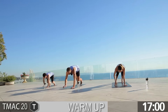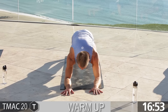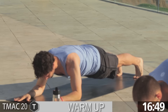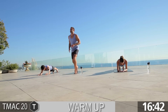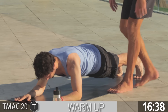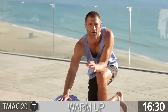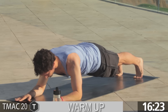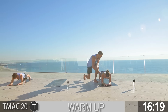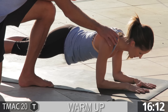Now we're going to drop down to an elbow plank. Long spine, firm the quads, flat back. Draw the shoulder blades back, relax the neck. Hold for about 50 seconds. Jonathan, go ahead and show a modification — go down to your knees. Flat back, guys. Totally cool when you go to your knees, just make sure you keep a flat back. Firm the quads — it'll protect the low back. Make sure you're not pinching the neck. Draw those shoulder blades back down.